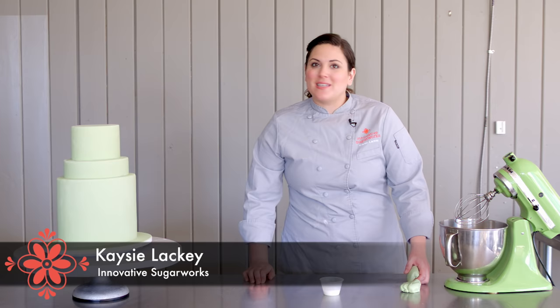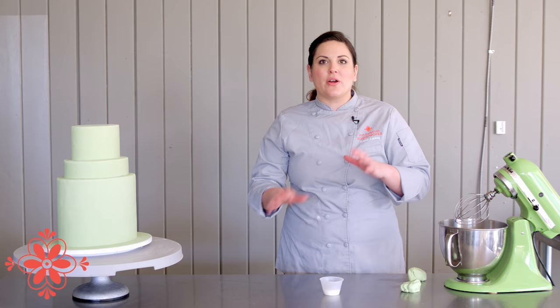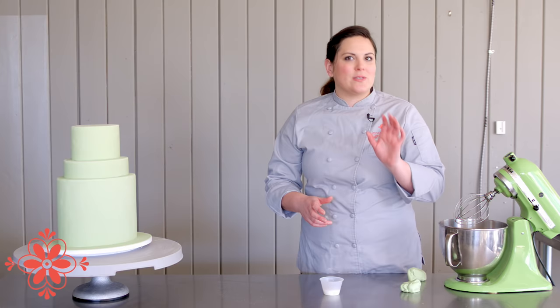Hi, I'm Kasey Lackey for Innovative Sugarworks and today I'm going to show you guys how to make gunge. Gunge is this magical stuff that I use to fill in spaces between tears if I've got a finger mark or a nail mark in my fondant or any cracking. You can basically use it like wall spackle to fill in holes and gaps.